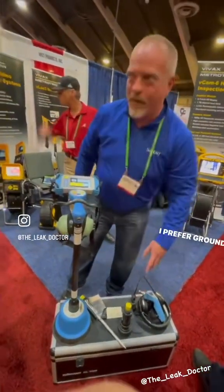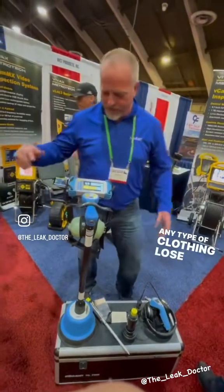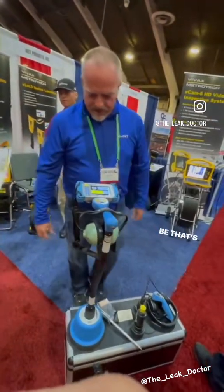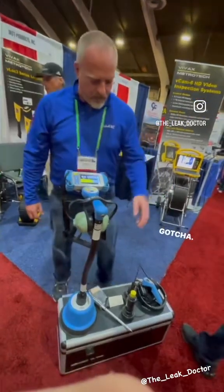I prefer a ground mic over anything else. Anytime it's a block, that's your mic — just don't disregard the case itself. The ground mic is like working in dirt — I like that.